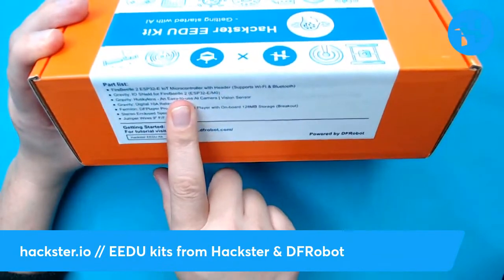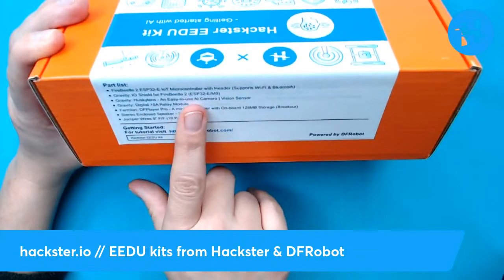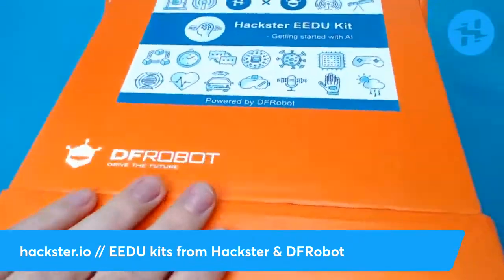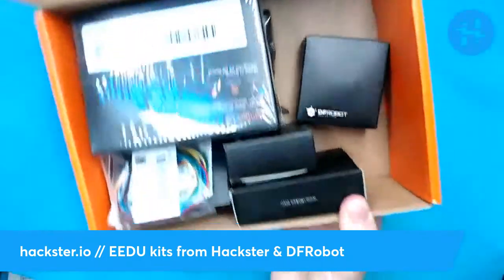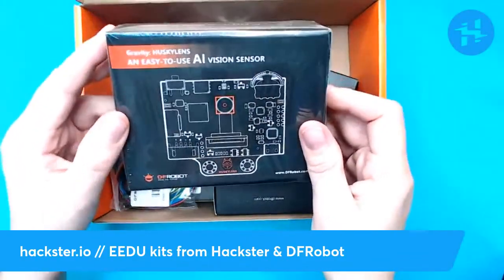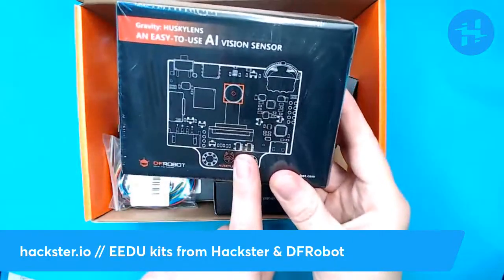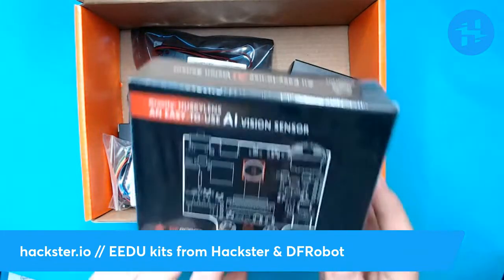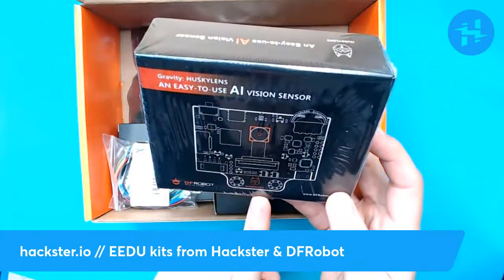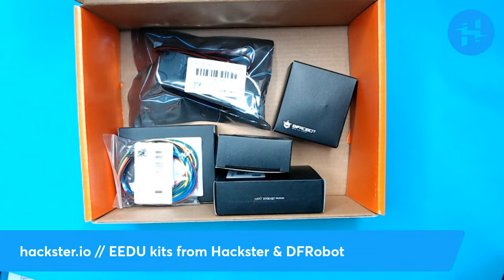We've got the Gravity IO shield for Fire Beetle 2, which helps you break out to attach different things. And we've got the Husky Lens — let's just get this open. Look at these things. They're so cute. We've got the Husky Lens here. This is actually larger than life size on the packaging — it kind of gives you a mistaken idea of just how compact and useful this thing is, although you can see some of the features a little bit more easily.